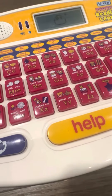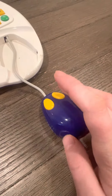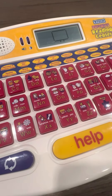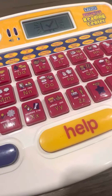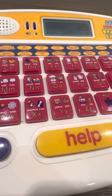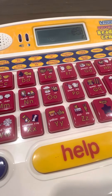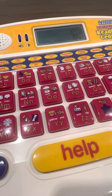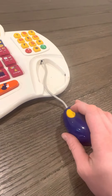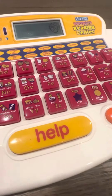Press the right button. Great, you are very smart. Move the mouse to the cheese and press the right button. Excellent, you are right.